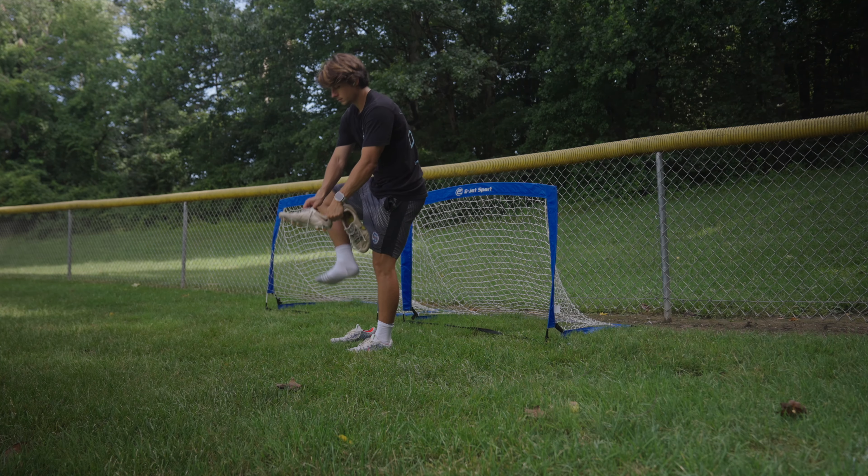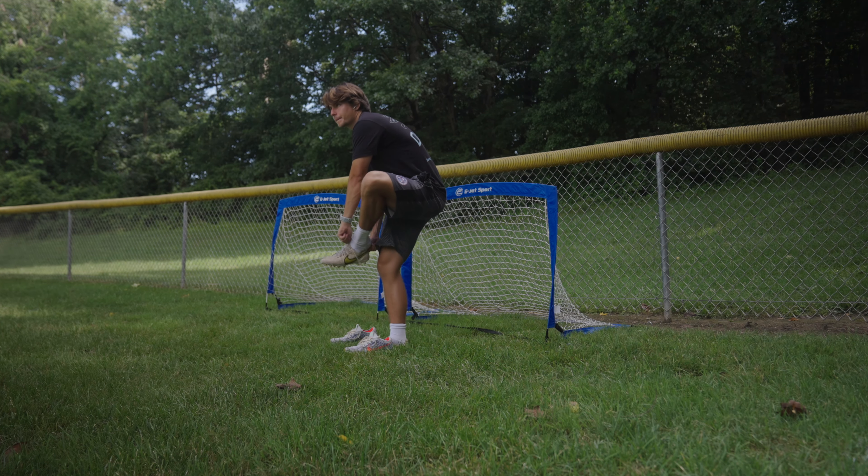These are great for young players to work on their shooting and accuracy. But yeah, let's get started.